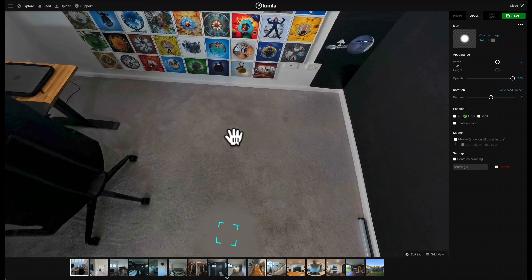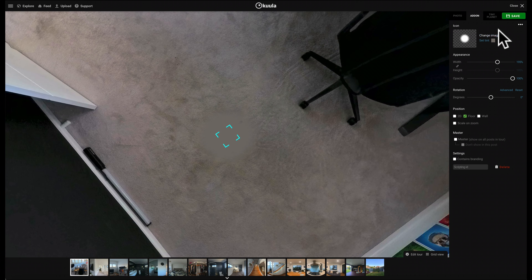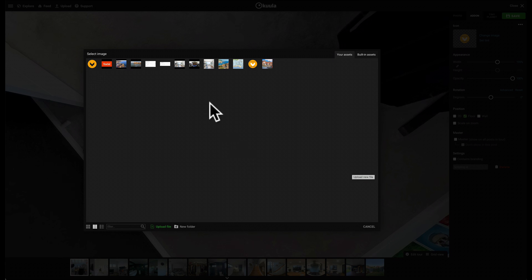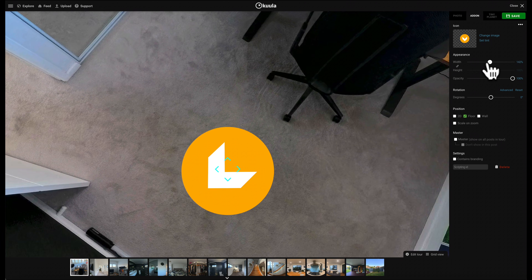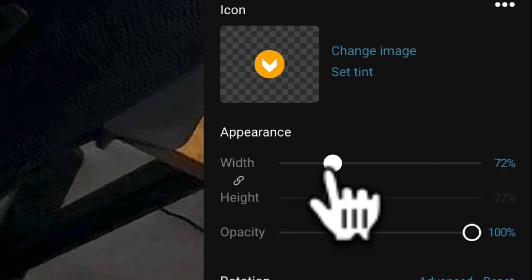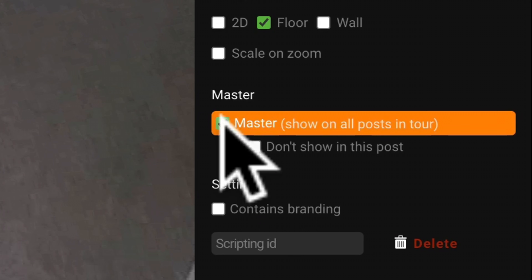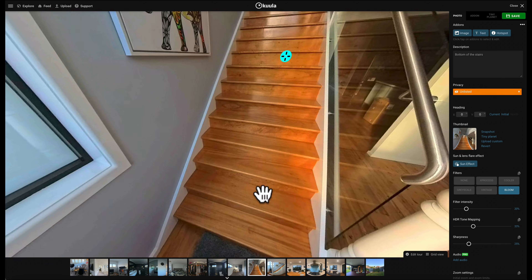You can also just add a logo here if you prefer, which you can find under your assets — then choose and upload your image. I can adjust the nadir patch very easily by adjusting the width on the right. If you want to add your logo to every one of your photos, just click Master and then Save, and this will add it to every single photo within your tour.